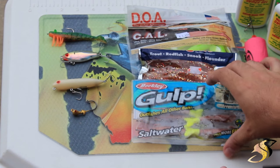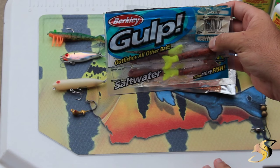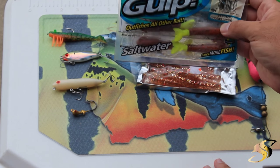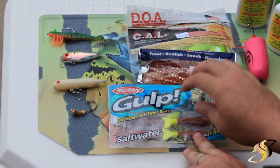For my soft plastics, I would typically go with a Gulp with a chartreuse tail. Nuclear chicken is another good color for this as well. The scent is just fabulous — in their recipe, Gulp did it right. They do very well with that.